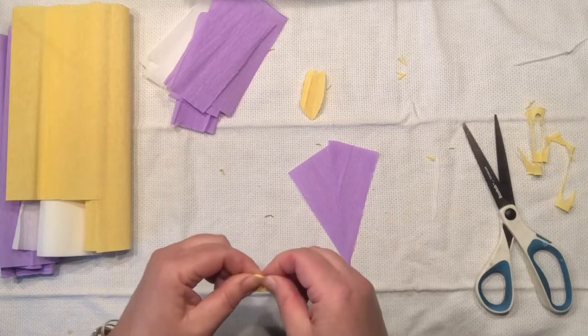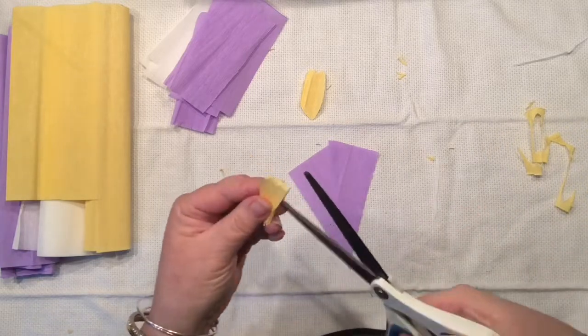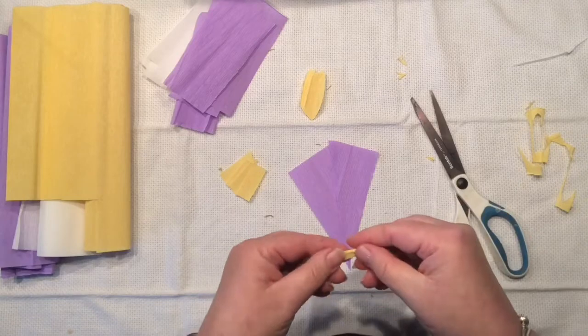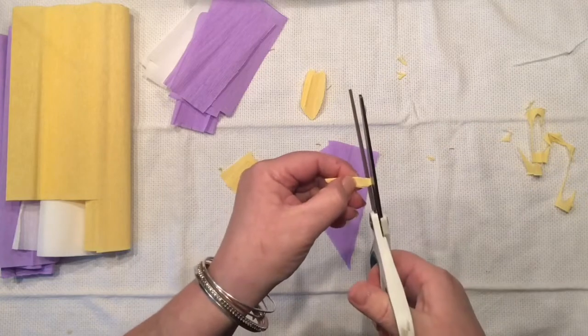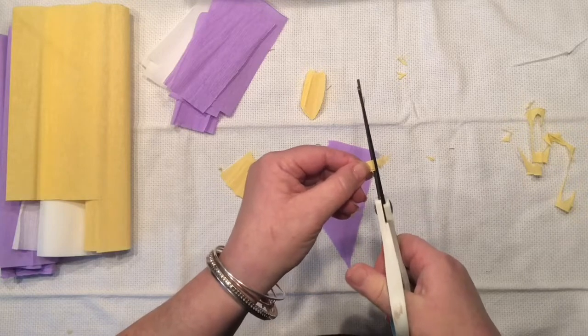Now let's move on to the skinnier strip of our yellow crepe paper — around an inch. I am cutting it into pieces and then creating a fringe. I fold them in half and start cutting on the open side of my paper, but just be careful because it's very easy to cut all the way through.